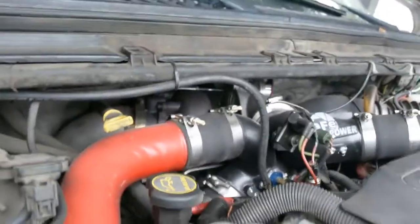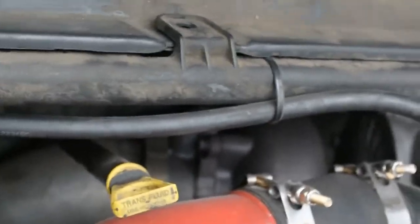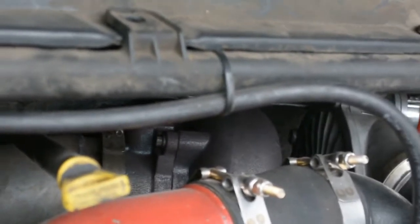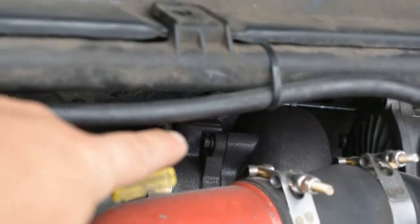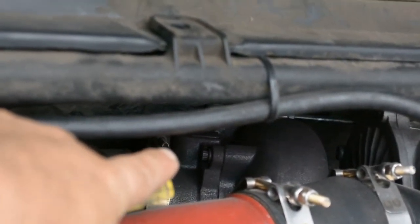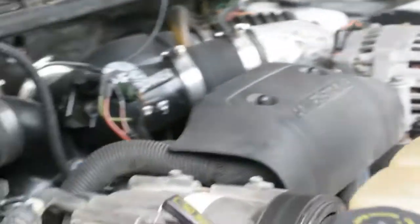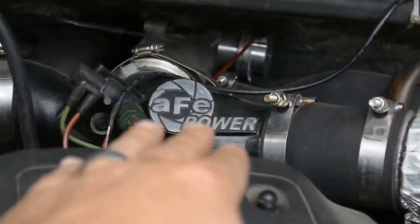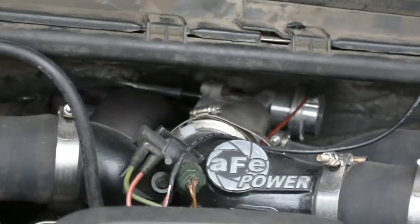One of the other things I didn't have in that last video was right back there — that's the Banks exhaust housing. I also have back there the exhaust back pressure valve delete, so my truck no longer has that. The AFE Blade Runner — I do have another video going over this. Basically, what this is doing is it helps separate the hot air and the cold air a little bit better and get you a little bit better airflow out of it.